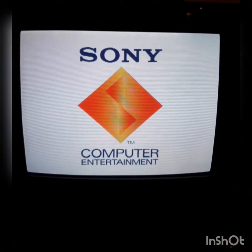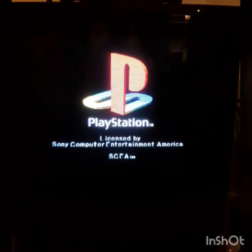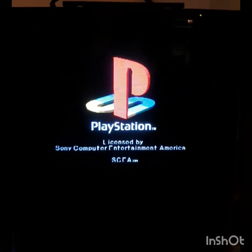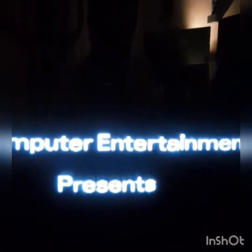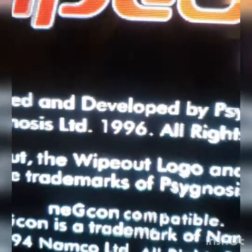So remember, this is the interlaced resolution. Now I'm pretty sure you did not see that switch to 240p, but it clearly has.